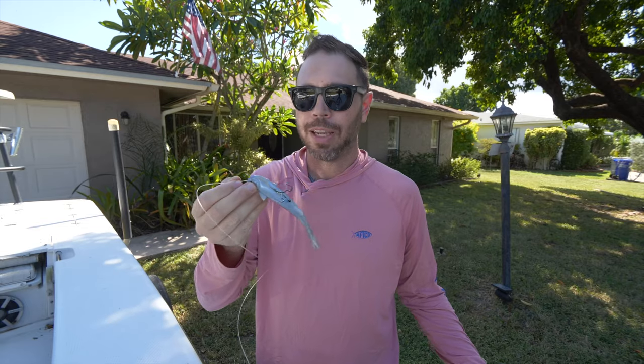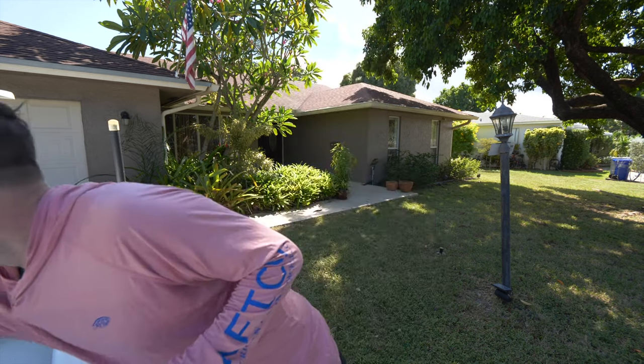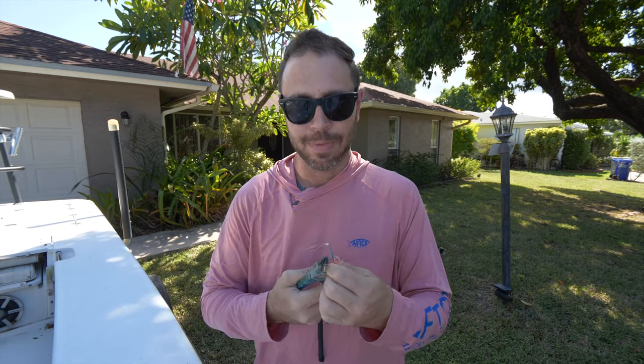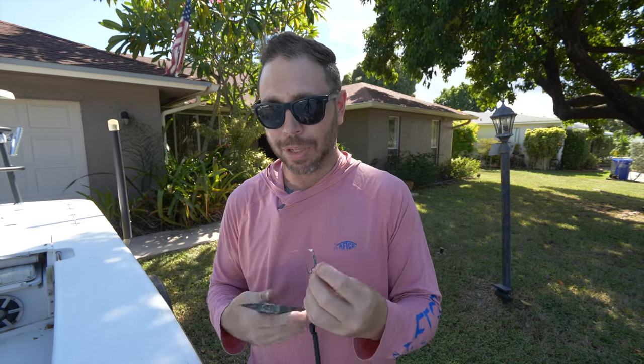Alright, we're all rigged up — what did that take, two to three minutes tops? It gets even faster the more of these you do. Another little secret I personally use: take some pliers and actually pinch and rub down the barbs. You pinch down the barb, rock it back and forth, and it really flattens it out and files it down to pretty much nothing.